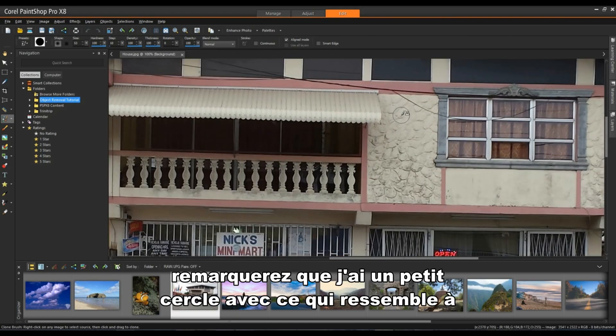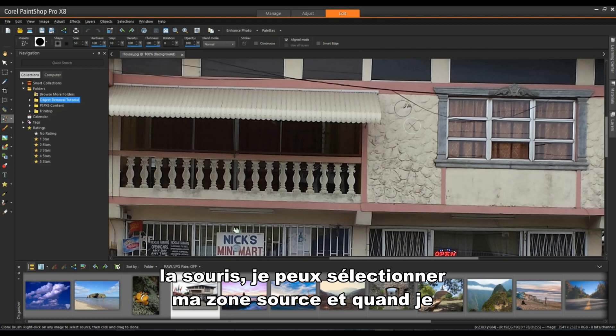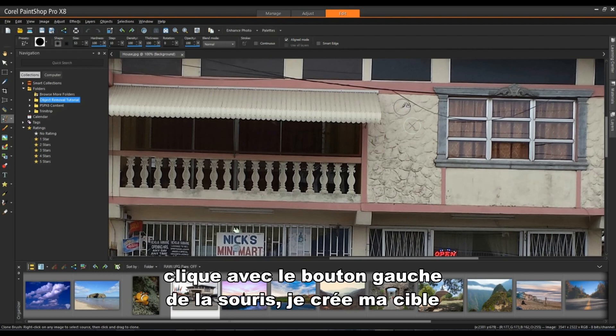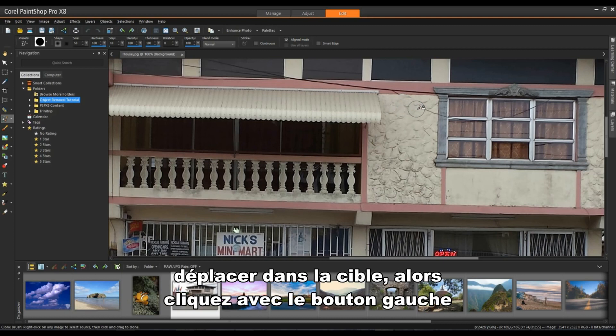The Clone Tool is a popular tool in many photo editing applications and does quite well at covering objects or areas with something else from the same image. As an example, if I select the Clone Tool in my toolbox, I'll zoom into this area. You'll notice a small circle with what looks like a rubber stamp. By right mouse clicking, I can select my source area, and then when I left click, I'll create my target — it takes the content of the source area and moves it into the target.